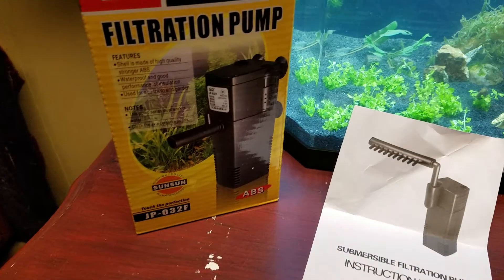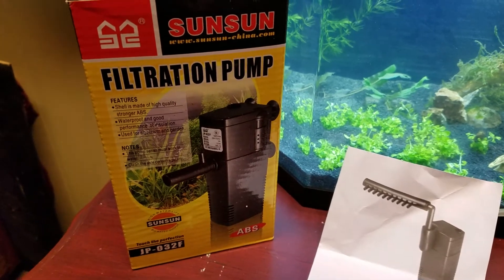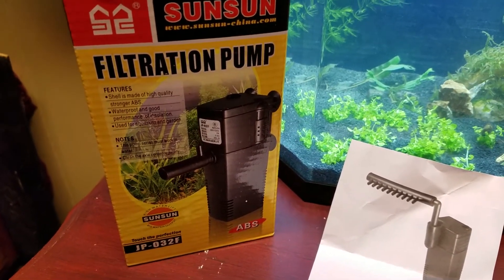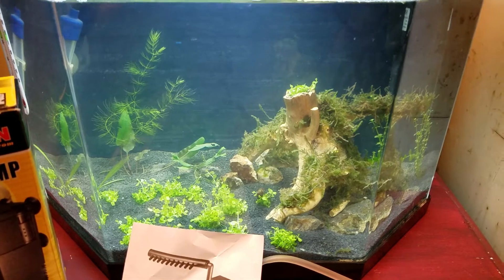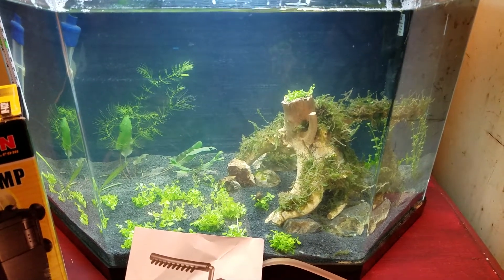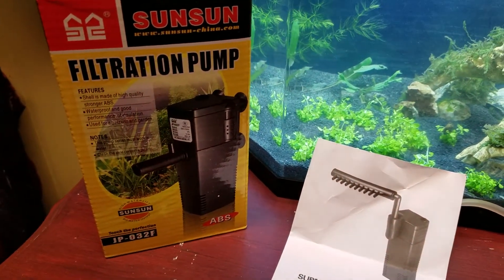Hey friends, Eric again. I'm going to call this a first impressions — not a full review — of this little SunSun filter for a small tank. I'll use it as a betta tank, and they don't really need all that filtration, but for six dollars I wanted to give it a try.